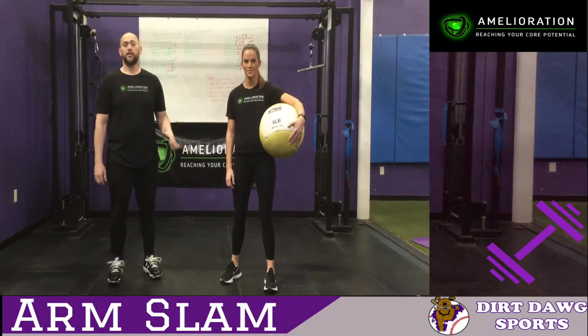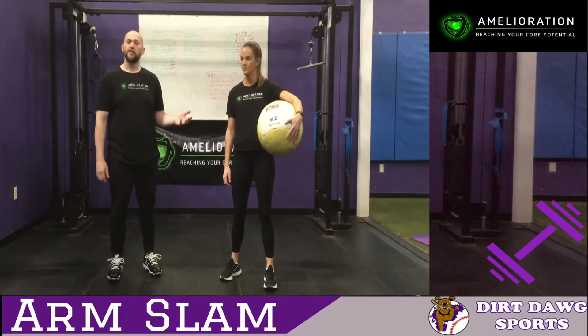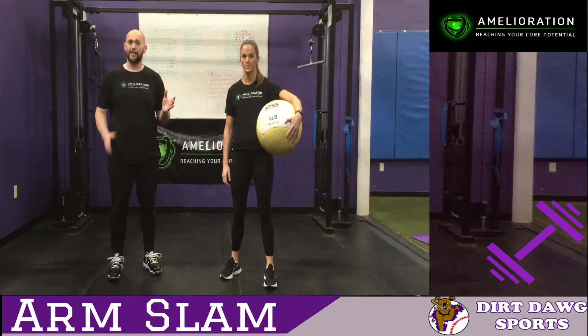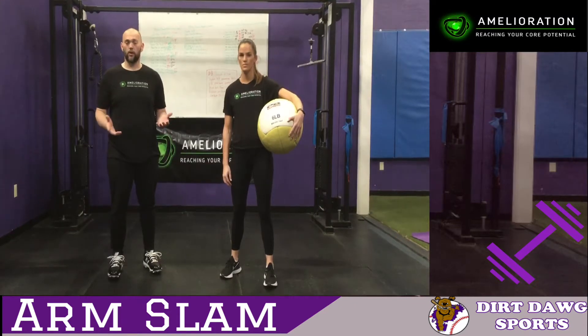Power production is not just lower body, it's also upper body. Not everybody has a chance to do this. We have a medicine ball here. If you have a medicine ball, that's fantastic. Use anything that's light, between 4 to 10 pounds, depending on your strength and how long you've been working out.